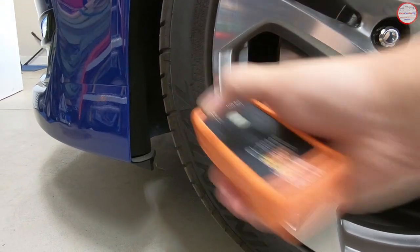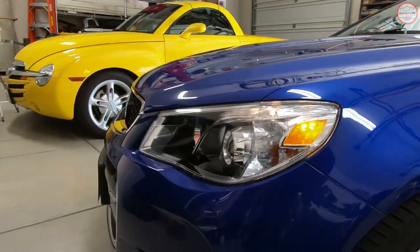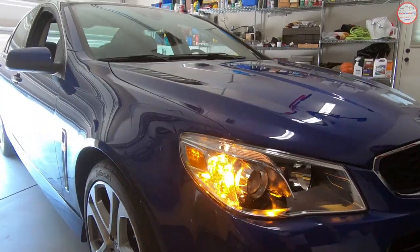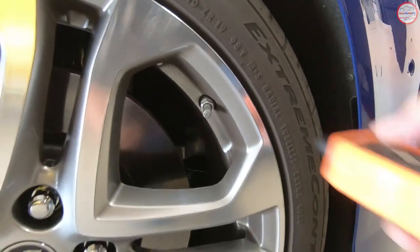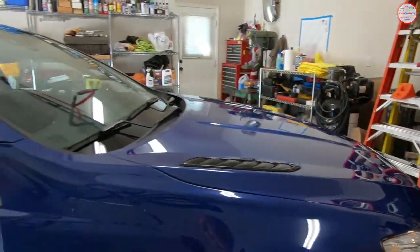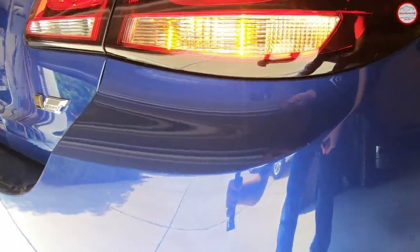Press and hold the tool. A single horn honk means it has acknowledged that corner, and notice the turn signal is now turned off. The turn signal is now on on the front passenger side, so we do the same thing there — press and hold.